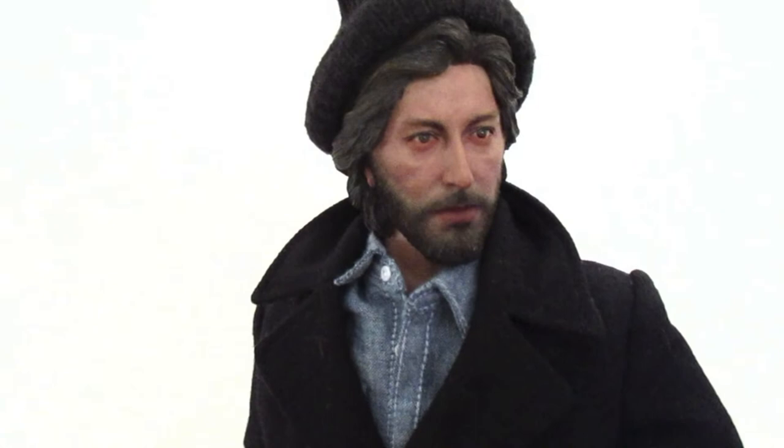Sidney Lumet also did a film after 1974, which was Godfather Part 2. Then Dog Day Afternoon in 1975, which is a great film. I think I might like Serpico better, but I always wanted this figure when I saw it on the forums and stuff, so I have it and I'm really happy. Thanks for watching guys.